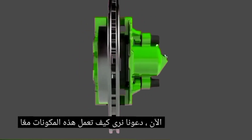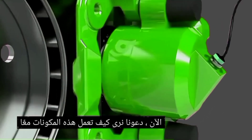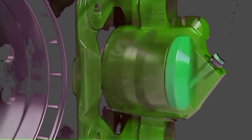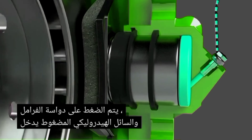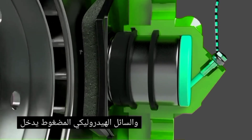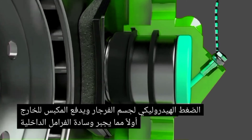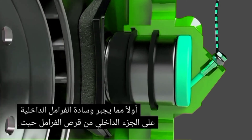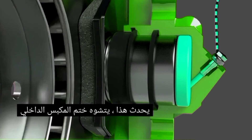Now let's see how these components all work together. The brake pedal is pressed and pressurized hydraulic fluid enters the caliper body. Hydraulic pressure pushes the piston out first, forcing the inner brake pad against the inside of the brake disc. As this happens, the inner piston seal deforms.